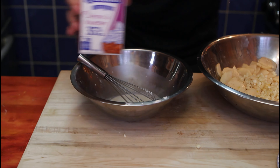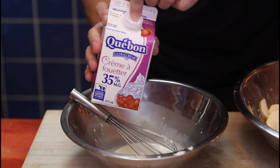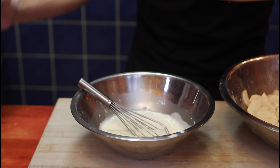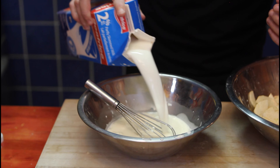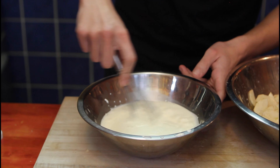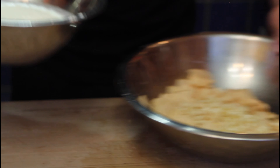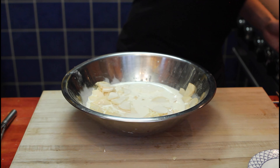The bowl with our cream can come back. Cream, 35% — about 250 milliliters inside. Milk, 2% — 150 milliliters, like that. Incorporate. And pour it all on top. The bowl can finally go away.